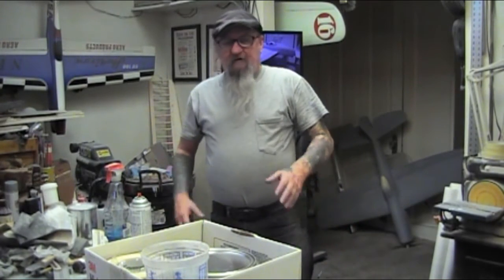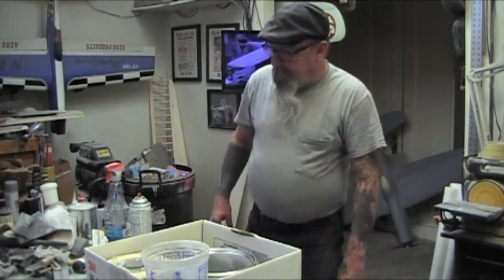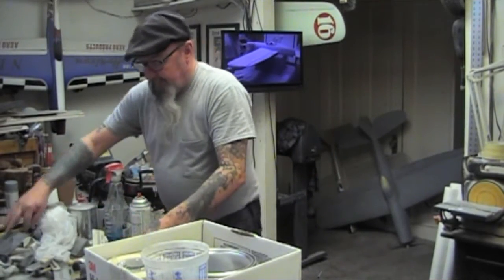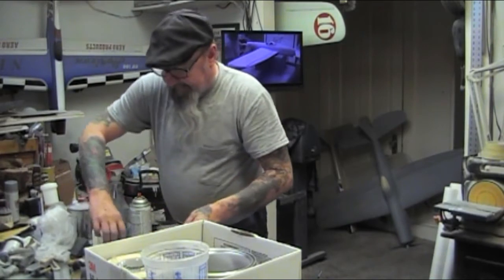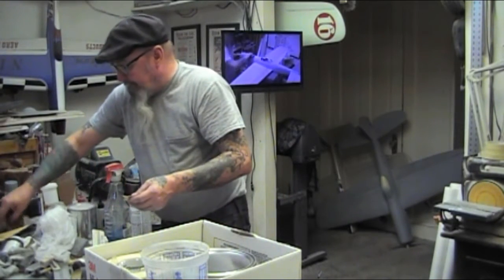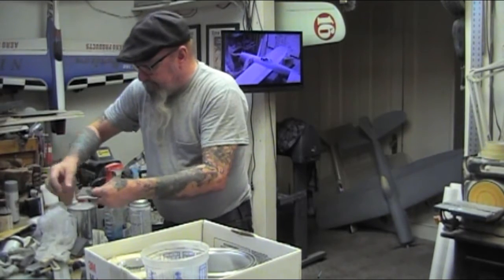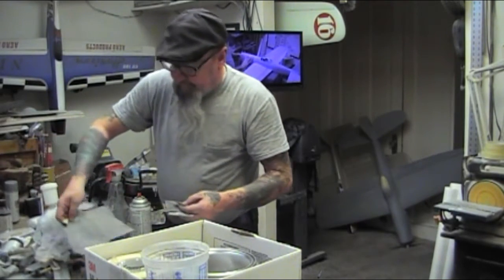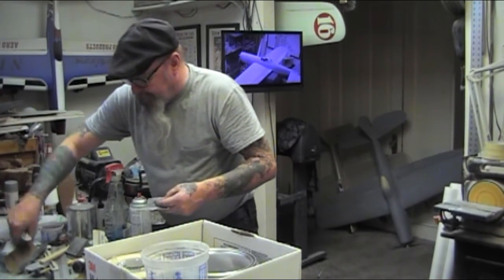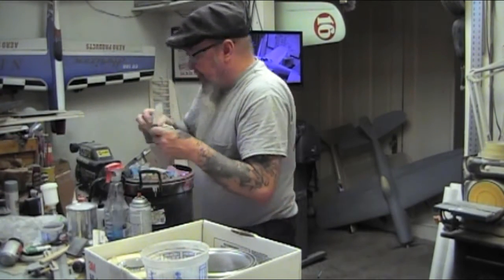Well, today it's all come down to this. You've spent months building your model, sanding, prepping. We're going to get into paint mixing today, and possibly spraying - I'm not sure. But I want to get the paint mixing out of the way.